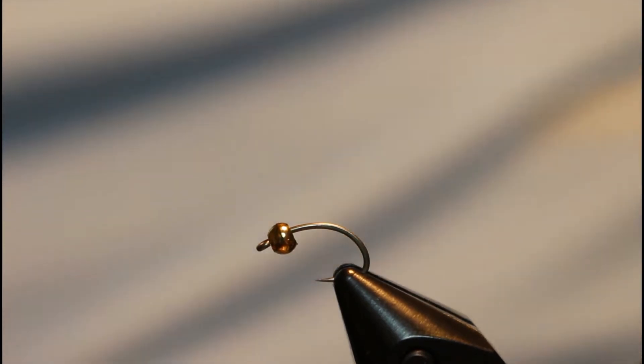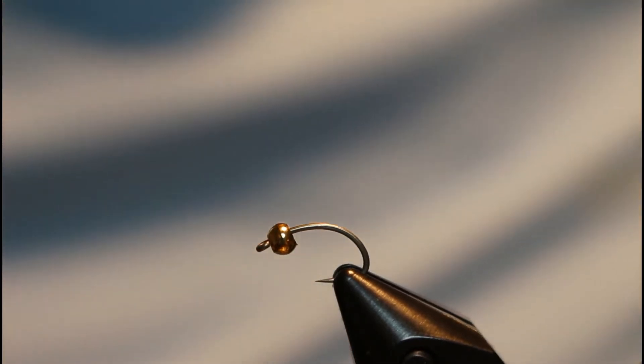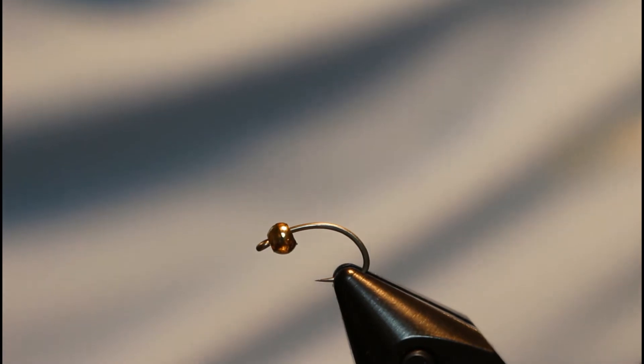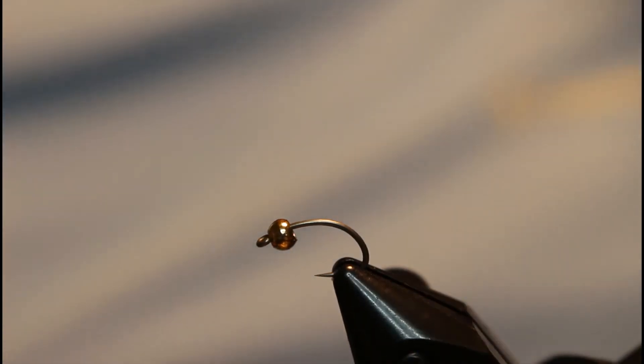It's just really productive especially in the wintertime and spring. I usually tie mine in size 16 up to a 22. We've got a size 16 Tiemco hook in the vise — size 16 so you can see it a little better on camera.